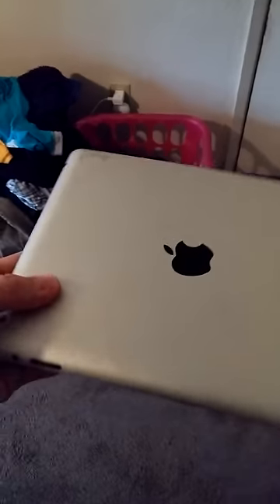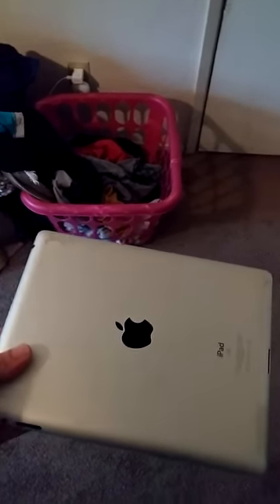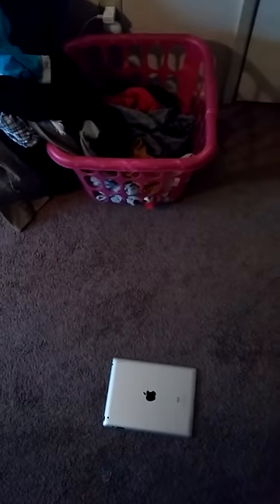All right, if you have an iPad 2 or iPad 1 and it does not want to turn on — like the black screen just flashes on and off — the simple thing is to flip it upside down like this, about two to three feet kind of high, and drop it on the floor. Usually it takes two or three times to get it working again.